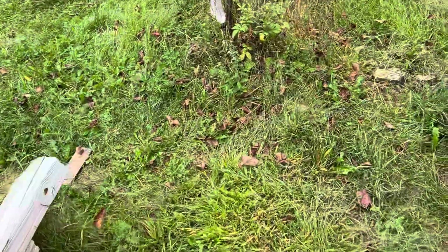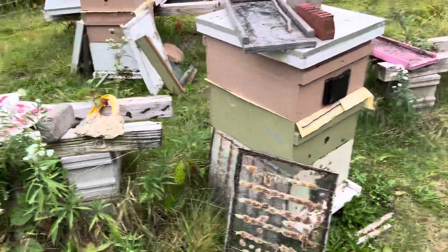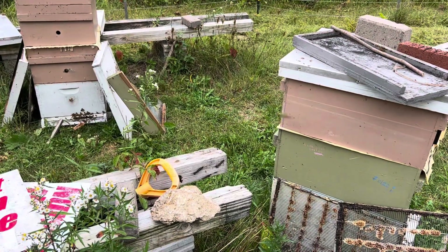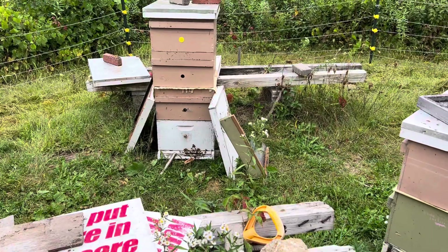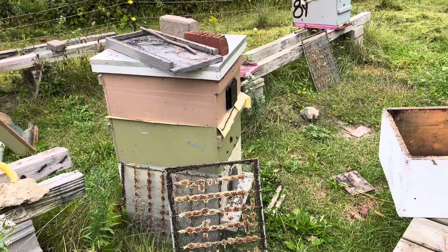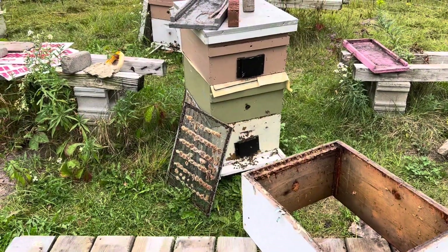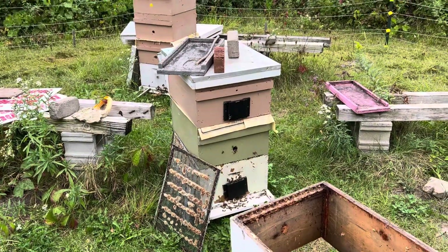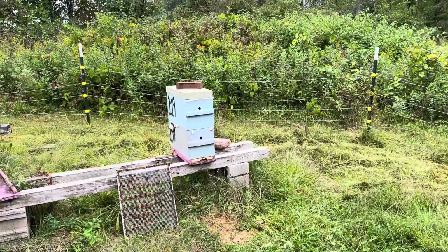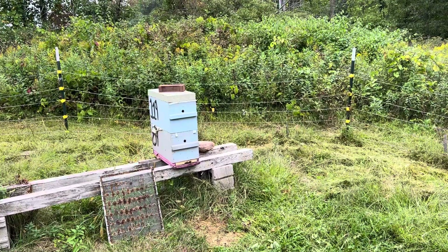You might wonder what's going to happen with these colonies. I'm going to chance these as big colonies. If they survive as big colonies, they'll work as my cell builder colonies for next year, or they'll donate bees and brood to nucs. And if they don't survive, I'll keep the frames in cold storage until the wax moths die — cold storage being Wisconsin in winter.